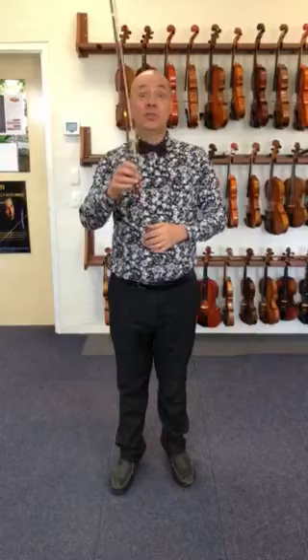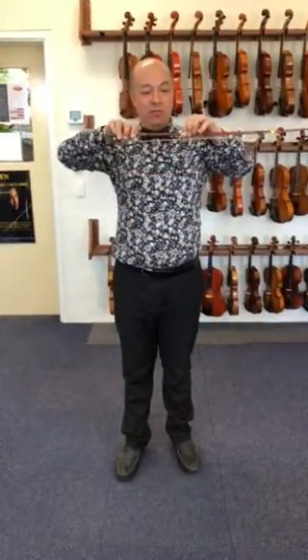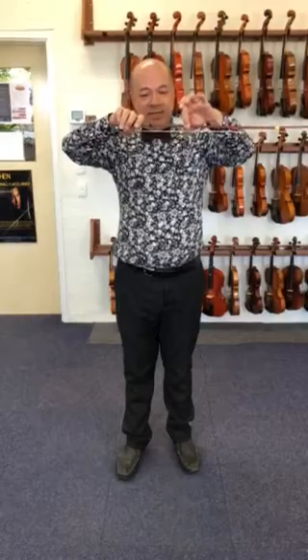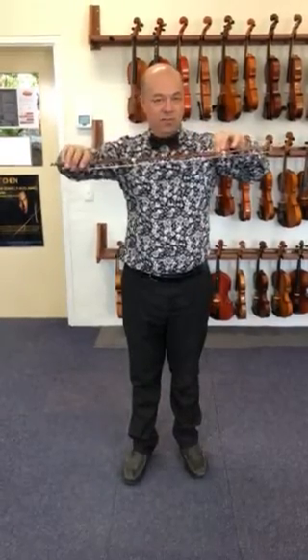Well, this is the exciting part. We're going to use the bow. Just so that you know, a down bow is to the right and an up bow is to the left. Down, up, down, up, right, left.